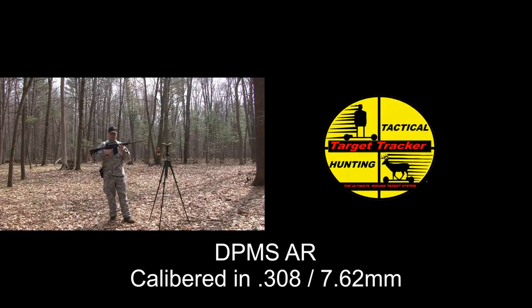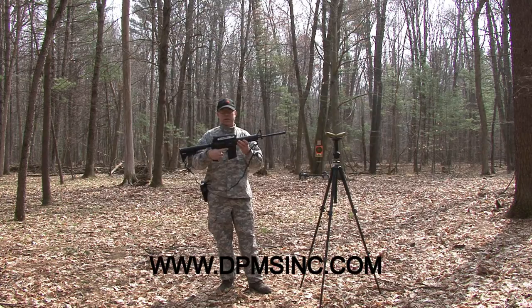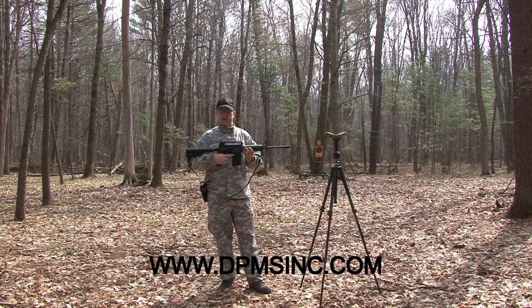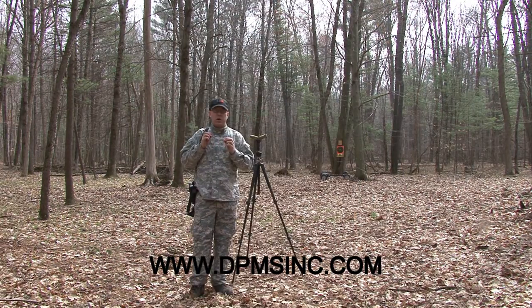I'm William McGregor with Target Tracker and this is my brand new DPMS 308, also considered a 7.62mm round. I haven't shot the weapon yet — I just got it — so I wanted to take a couple shots to see if it's squared away. Next time you see me on video, I'll be at the range with it or during a tactical engagement training, either military or law enforcement. Now I'm going to take a couple practice shots, and it's always important to use your protection.